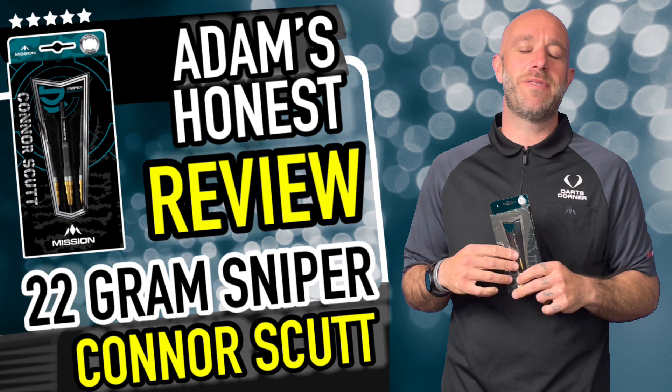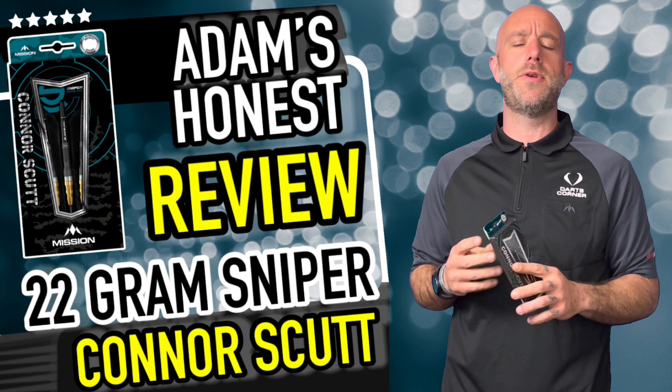Hi guys, Adam here from DartsReviews.TV, in association with DartsPlayerTV, and today I'm going to be reviewing a set of darts newly launched from Mission — they are the Mission Connor Scut Darts.